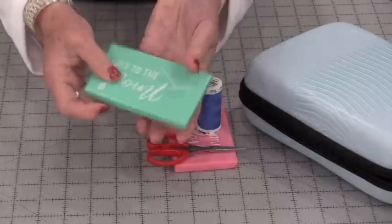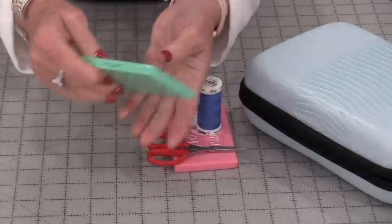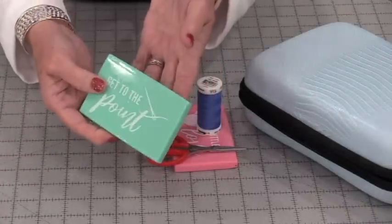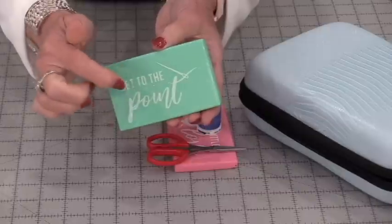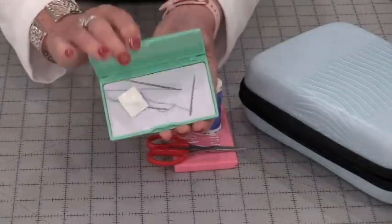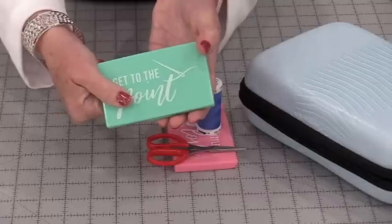It keeps closed and goes into my drawer, so it doesn't matter how many times I dig through that drawer for my scissors or anything else — I know that my favorite needles that I use by machine are safe and sound.